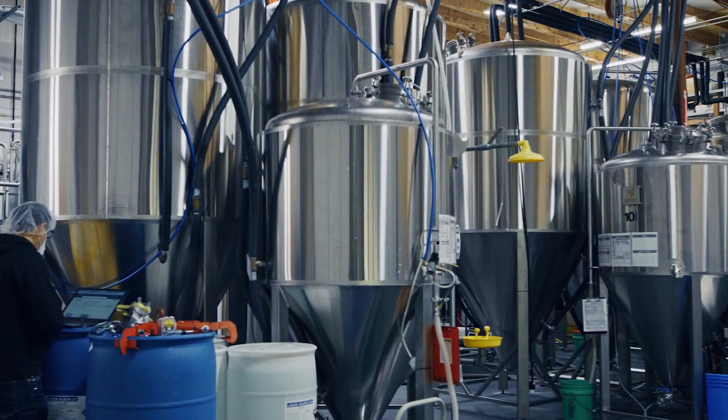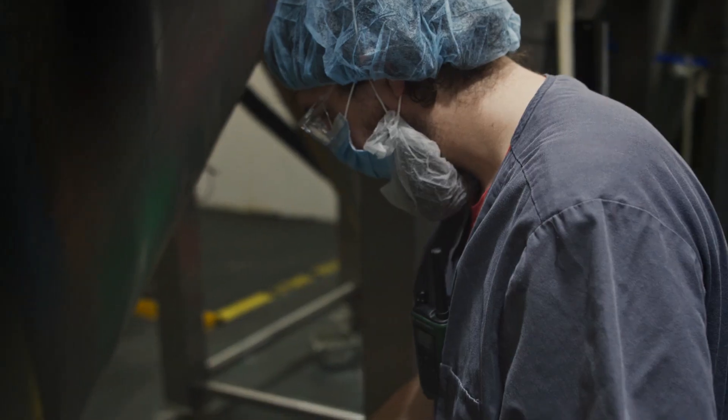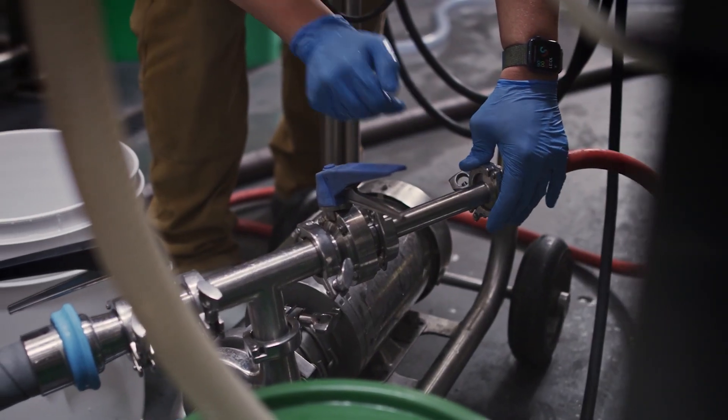The equipment needed to run a propagation is basic. In fact, you likely have it already at your brewery. You'll need a sanitary propagation tank with a volume of about 20 percent of your standard brew size. Alternatively, you can just propagate in the fermenter you plan to eventually use for your brew.